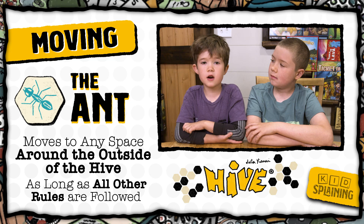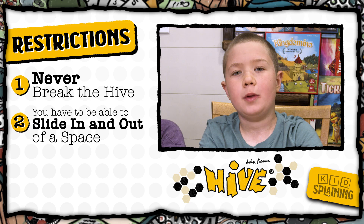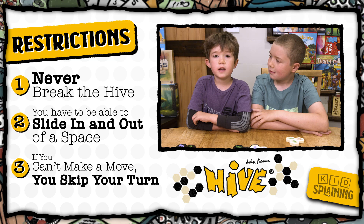The soldier ant can move from its position to any other position around the hive, and it can move however many spaces it wants as long as it follows all the other rules. A reminder about the restrictions: you can't break the hive for any reason, and your piece has to be able to slide in and out of the space, which means you can strategically lock another player's piece in if you want to.